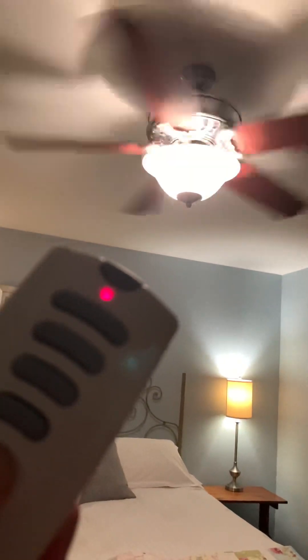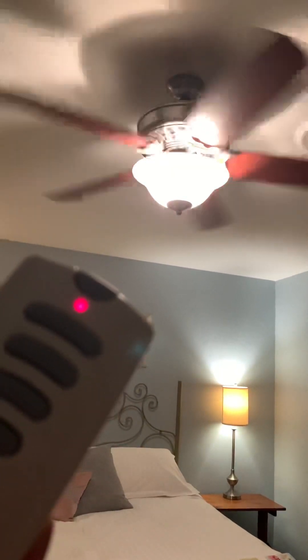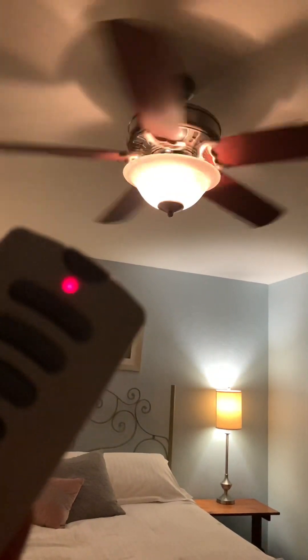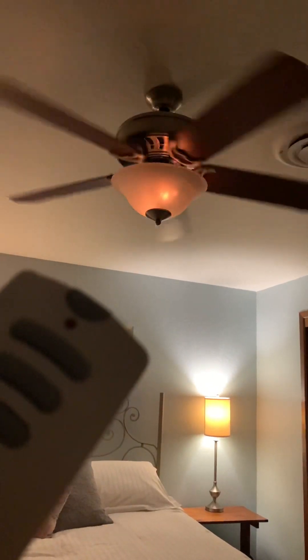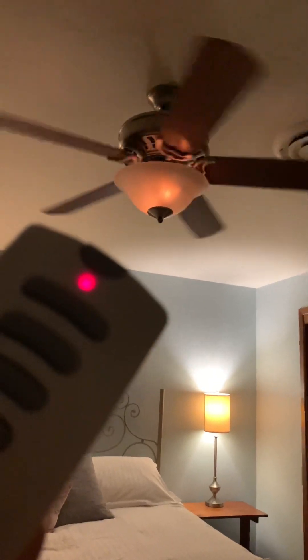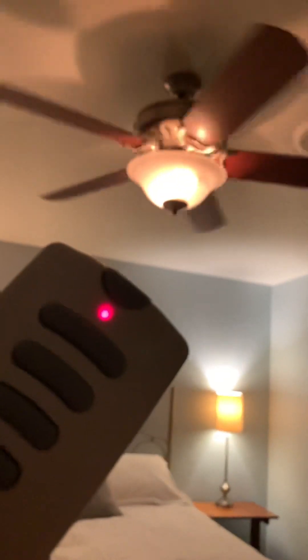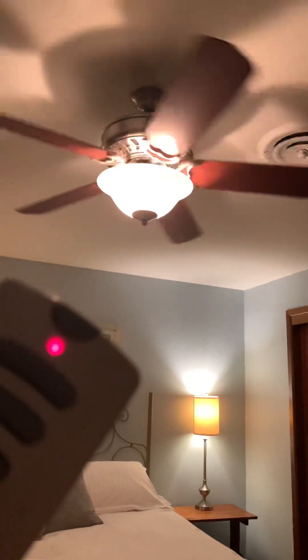Light, then down, then the light — you can dim it. This could be a pretty cool fan for the ball, don't you think? Especially with the light dimming. Yeah, I like it.